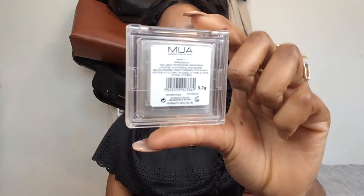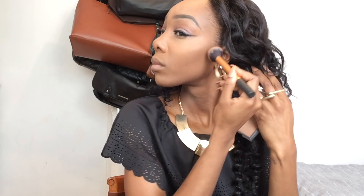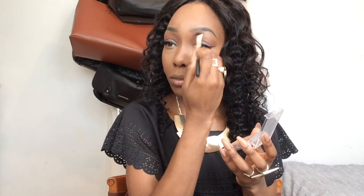I'm then going to use my MUA Bronzer in shade 2 to go over the contoured areas, using a Real Techniques face brush. To deepen the contour on my cheekbones I'm going back into the Sleek Pressed Powder in shade 4 over the cheeks. I'm then also contouring my nose with the MUA Bronzer in shade 2.